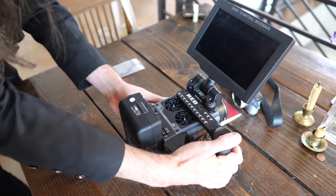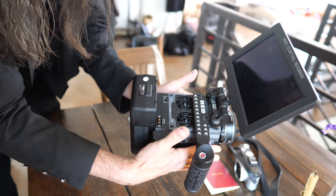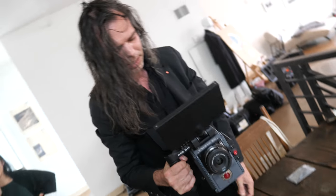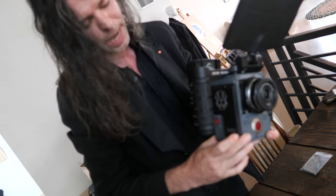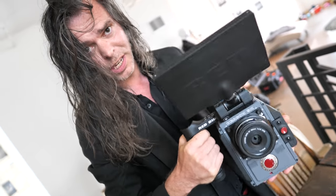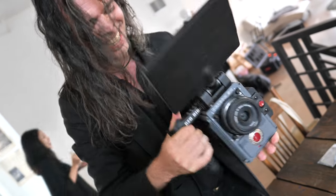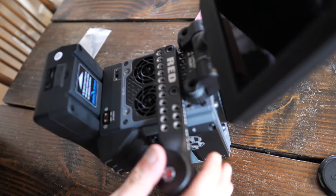Once you've got the monitor on and the handle — some people don't even use a handle — the whole setup weighs about five to six pounds for a basic body. In practice it feels more like eight to ten pounds all in. The brain itself is about three pounds.